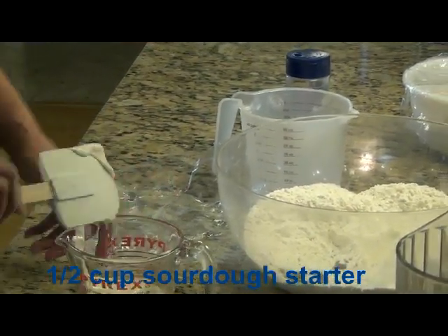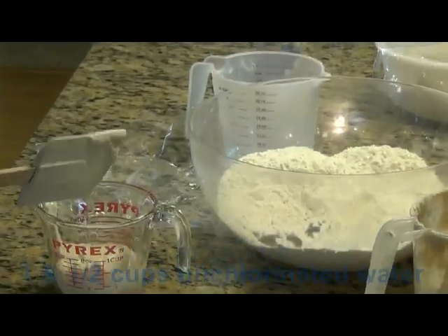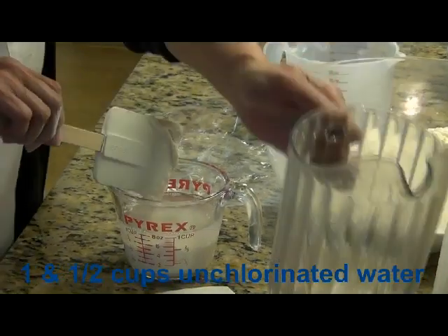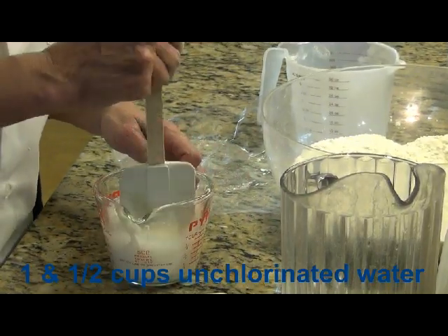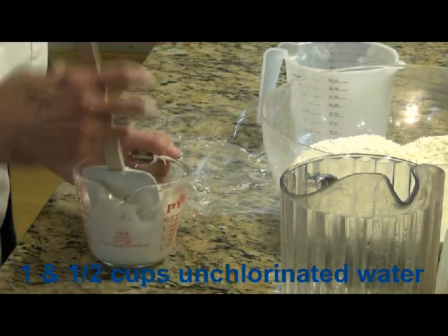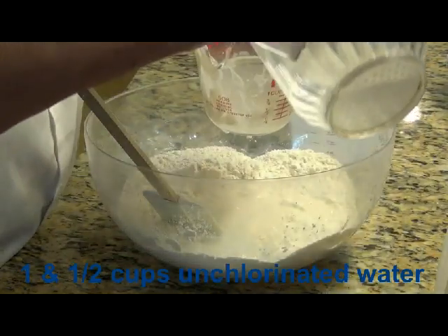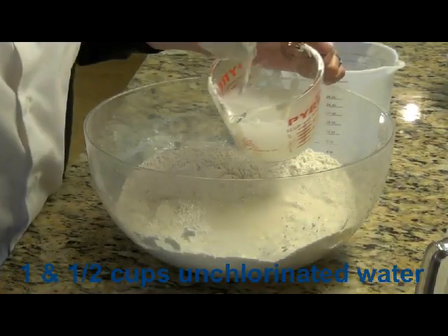And that is just almost dead on a half cup. I'm going to mix that with at least one and a half cups of water — so that's only the first half cup, I'm going to add another cup here. Pour that in. Here's my other cup of water.